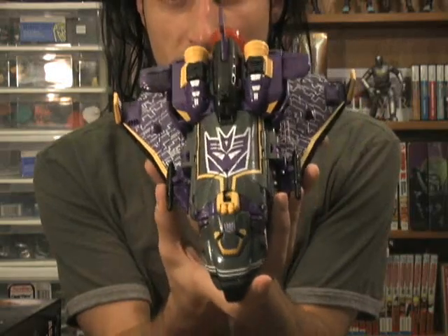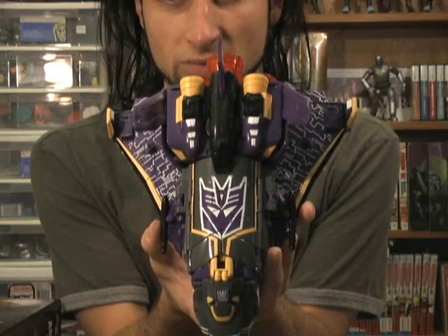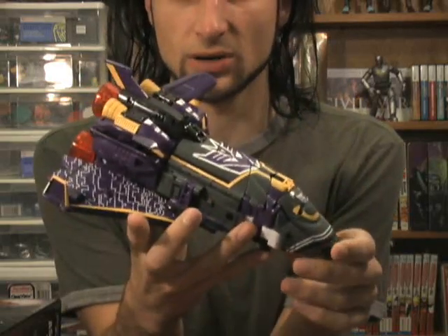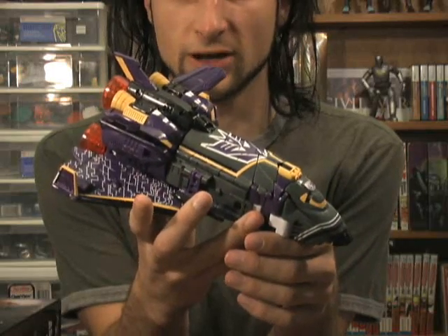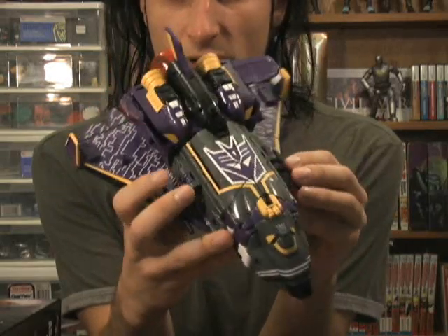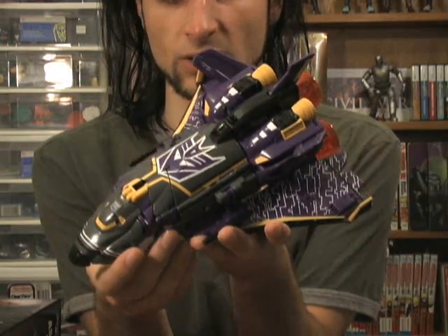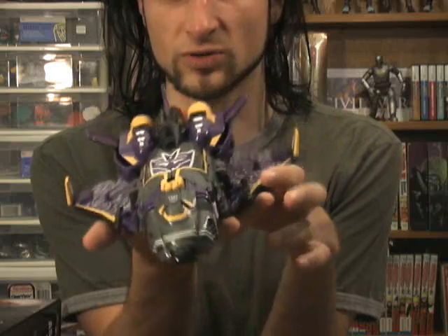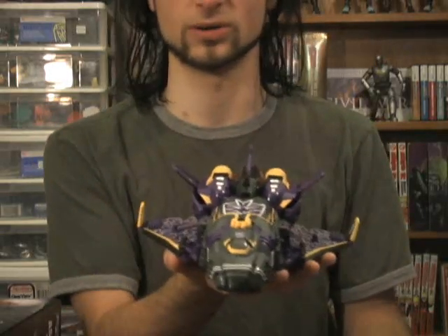Here he is in all of his glory. You can see that great big Decepticon symbol on the shuttle bay doors. He is a direct repaint of Transformers Armada Jetfire, with the exception of the new head sculpt, which I will show you once we transform him. No Transformers review is complete without the transformation, so let's get right to it.